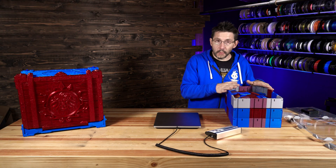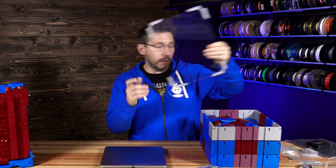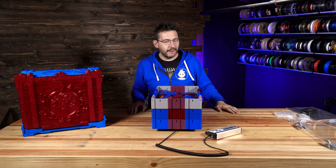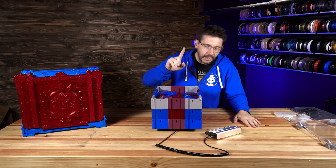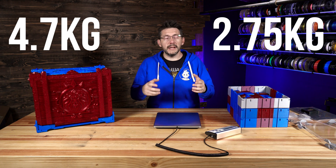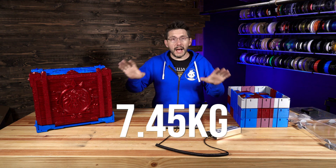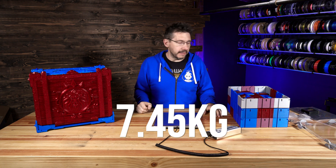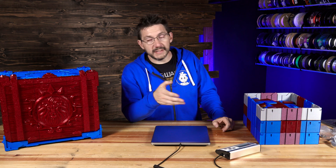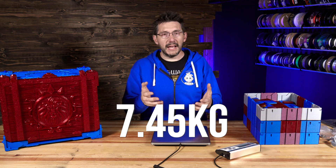This was two perimeters, 10% infill, sliced in PrusaSlicer for the Mark IV and Mark III S Plus farm. 4.7 kilograms for the case. Now for the drawers — all of the drawers and inserts: 2.75 kilograms. With 4.7 kilograms for the case and 2.75 kilograms for the drawers, you're looking at 7.45 kilograms — about 7.5 kilograms total. That's what I printed and showed on camera at the very end. All of the rest of the pieces were not essential to this build. I just want you to know: what you saw at the end of the video was less than seven and a half kilograms.